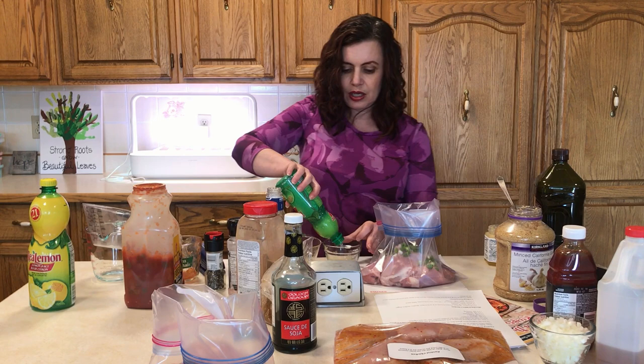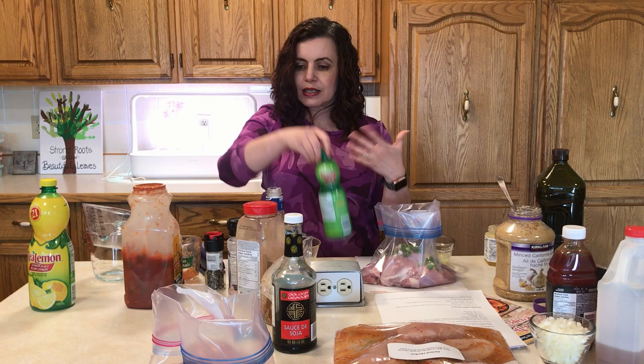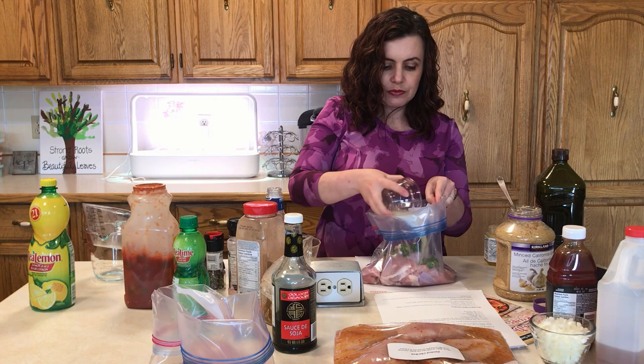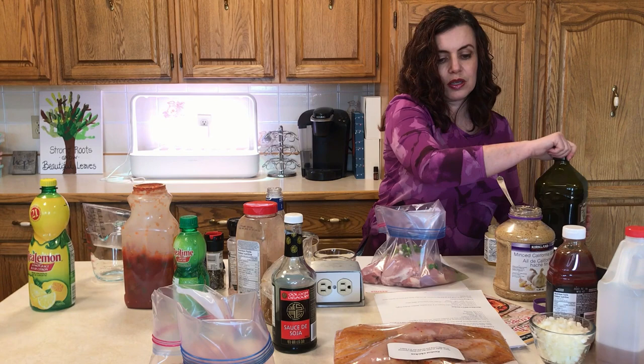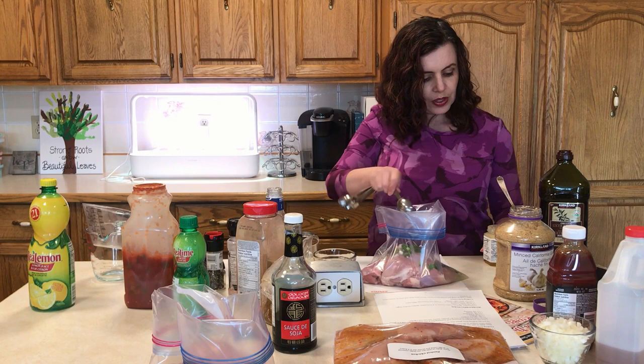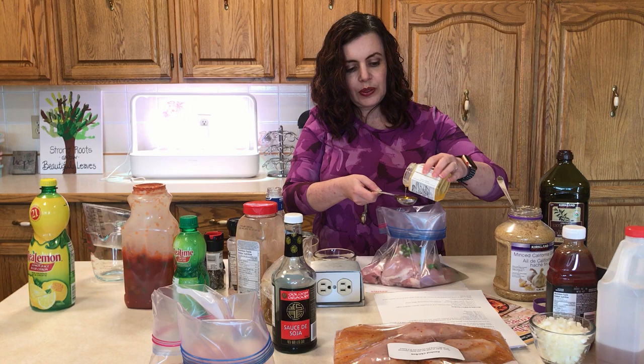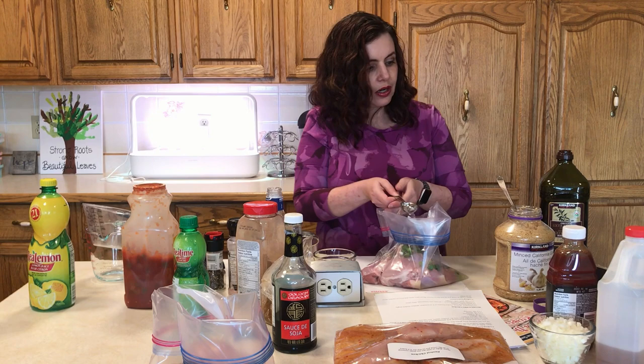Then a quarter cup of lime juice. This Jamaican Jerk Chicken is very flavorful — you can put a little less seasoning if your family likes things milder. It's kind of a medium spice in my opinion, but we like things really spicy. It's also great on the barbecue. Then two tablespoons of olive oil, two tablespoons of soy sauce, and two tablespoons of liquid honey — I went ahead and melted some honey in the microwave so it's nice and liquidy.